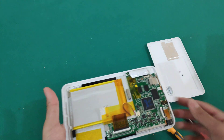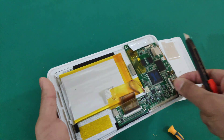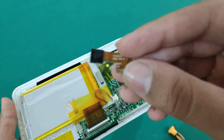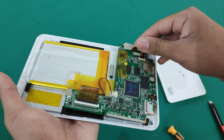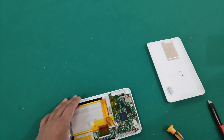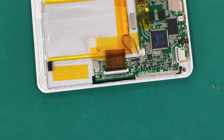First off, let's start by unclipping this. Here — this is the camera, 0.3 megapixels. And here's where it connects. Now let's unclip this — it connects to the screen. And this one is connecting to the battery.